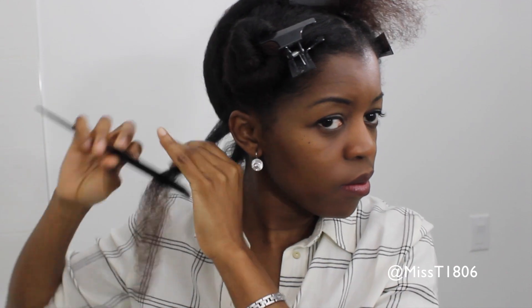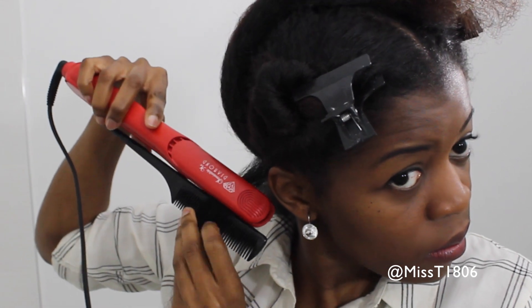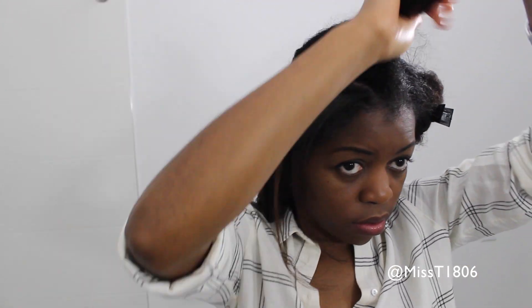I went on to continue flat ironing my hair. I would section off a small one-inch section, comb it through with my fine-tooth comb, and then try the comb chasing method. But every single time I tried, the comb would fall away from my hands — it was frustrating. Then I realized I really did not need to use that method, so here's what I did, and it worked for me really nicely.